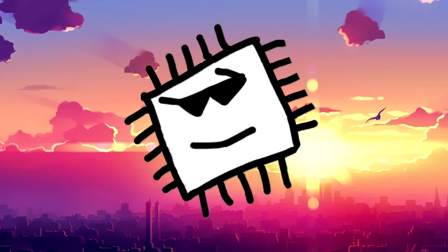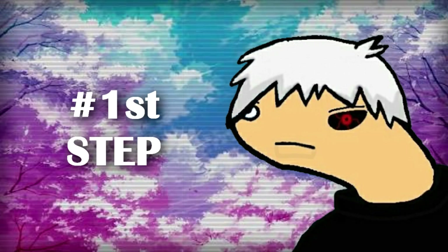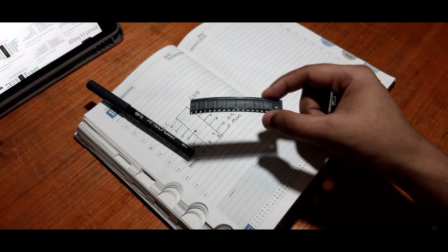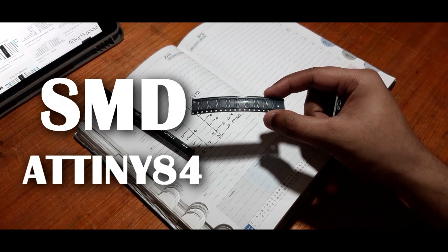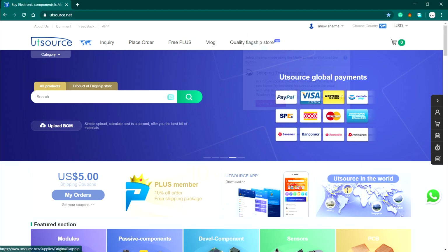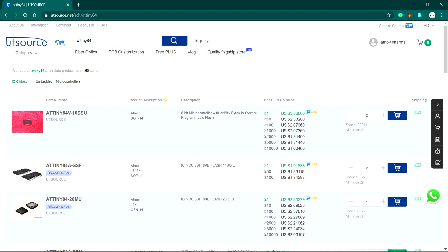Hit that subscribe button. The first thing we need to do is select the ATtiny84 type. I bought these SMD ATtiny84 from UTSource.net. You can check them out if you want to buy electronics components that are hard to find, like this ATtiny84 which is not available on Amazon in my country.